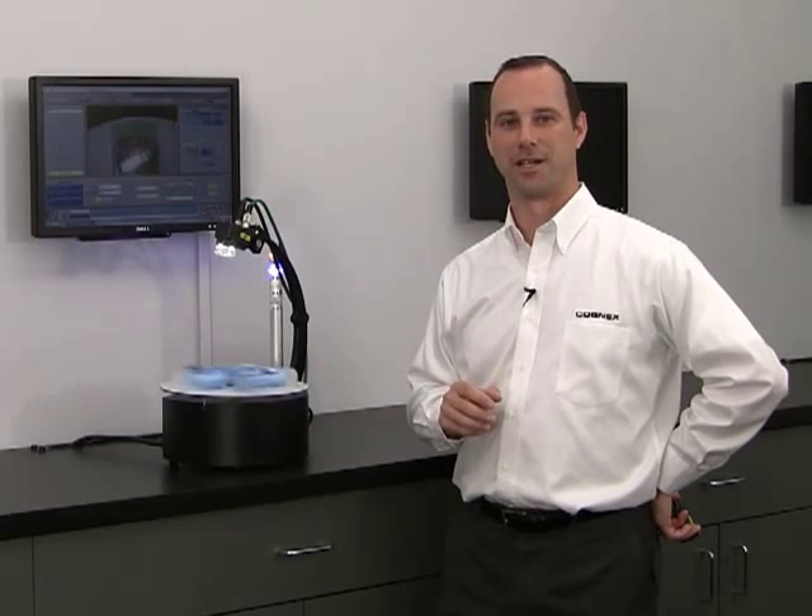So if you'd like to see Checker in action on your production line, please be sure to contact your local sales representative. Thank you very much for your time.